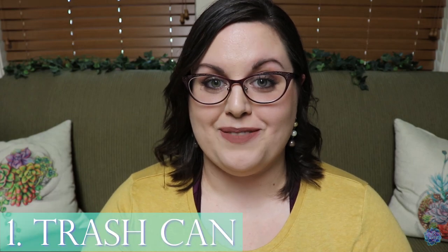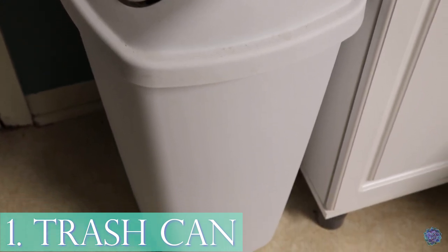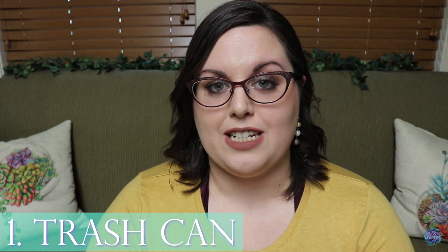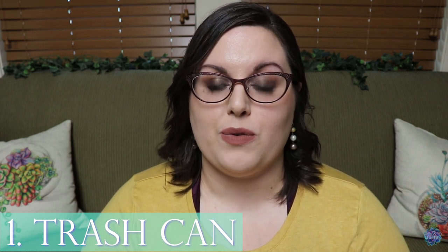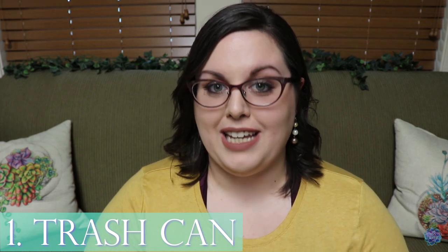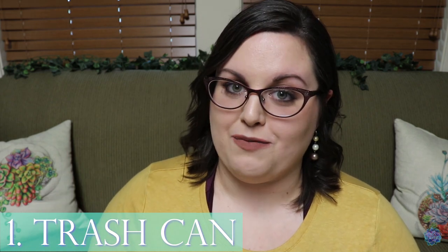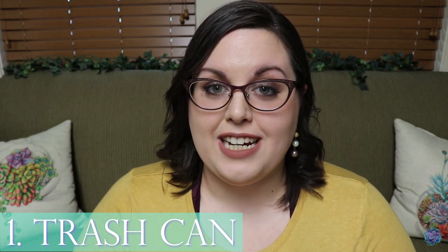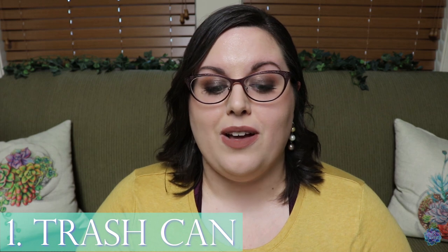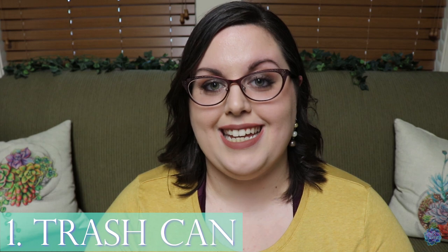Number one: my trash can. Everyone that keeps reptiles and amphibians are going to be throwing away a lot of things including bowel movements, uneaten food, or just waste products in general. My reptile room is connected to my kitchen, but things smell really bad sometimes and I would rather keep my kitchen trash can for kitchen stuff and my reptile and amphibian trash can for reptile stuff. I also choose to have a really large trash can because it gets full pretty quickly.